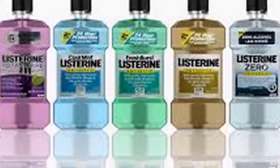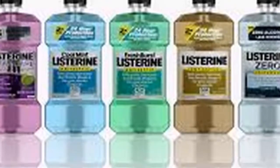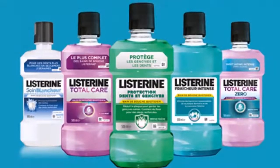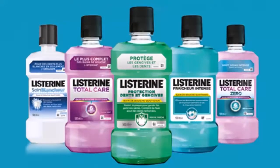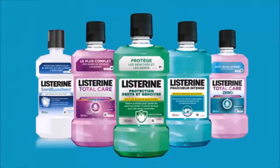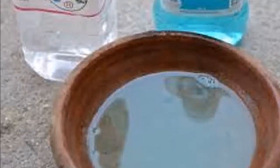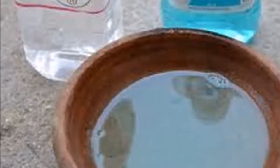She soaks her feet with mouthwash — when you know why, you will rush to do the same. Do you suffer from dryness, cracks, and/or fungus on your toenails? Say goodbye to miracle creams, because today we bring you the real solution to this problem.